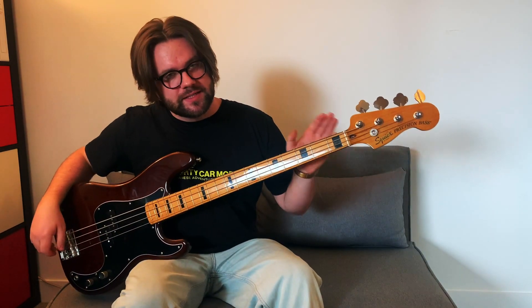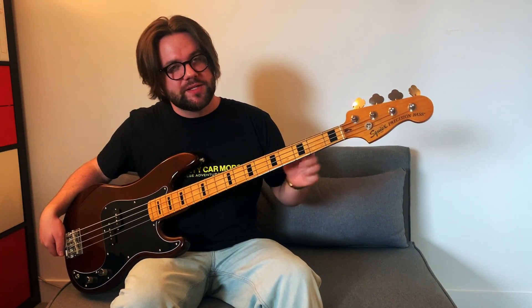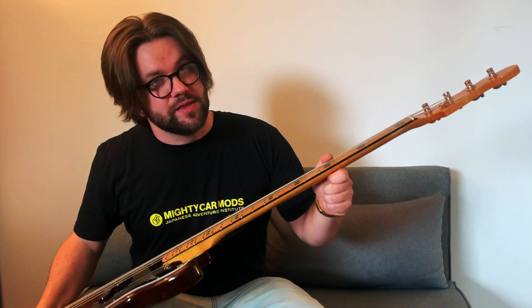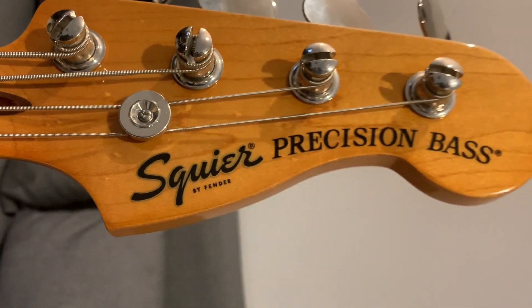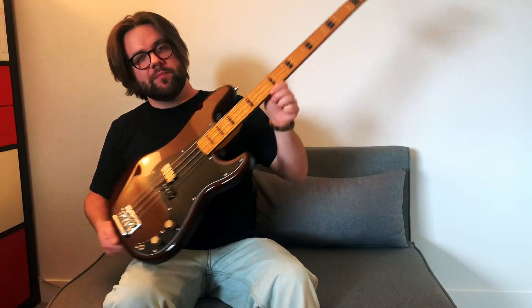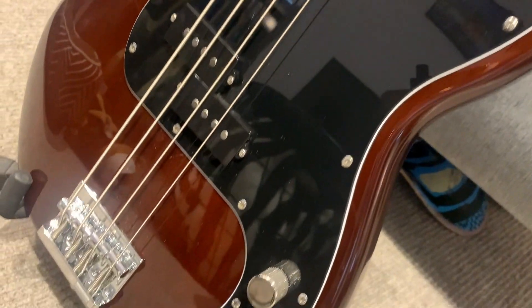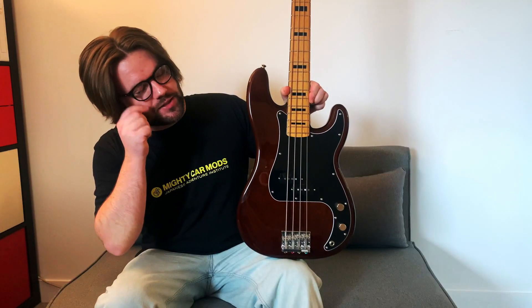Squier has taken some of those design cues from the 70s and applied them to the finish of this bass. Starting with the black binding on the neck, the black block inlays on the fretboard, as well as the oversized Precision Bass logo which I absolutely love. Moving down, you can see they've finished it with a lovely walnut finish and tied it together nicely with a black scratch plate.